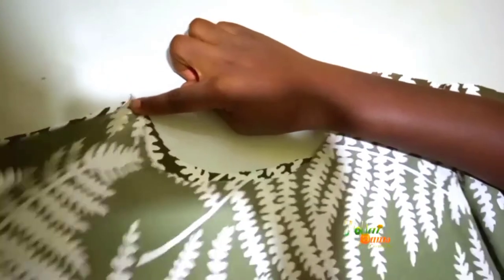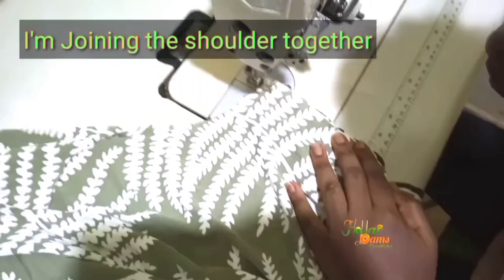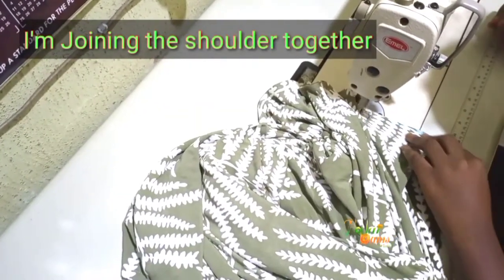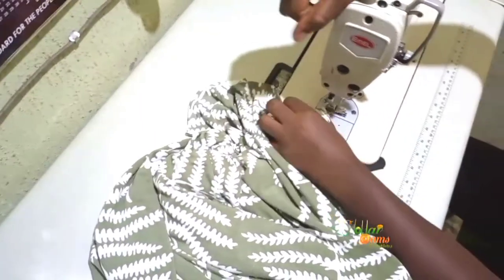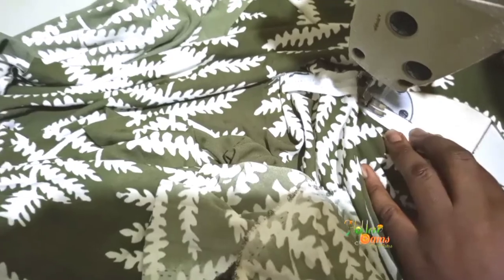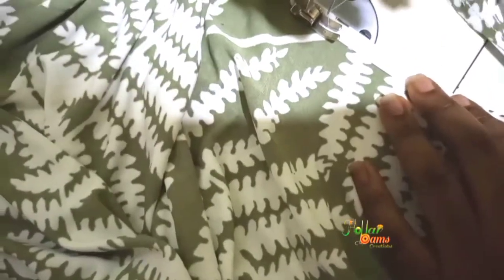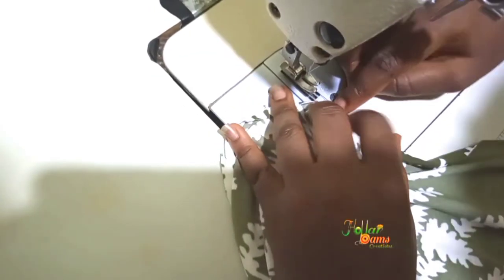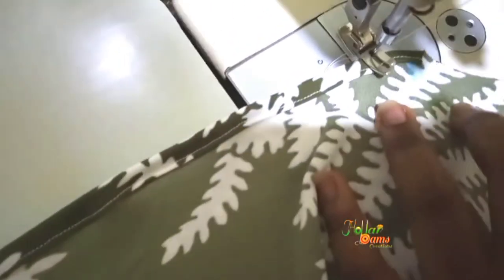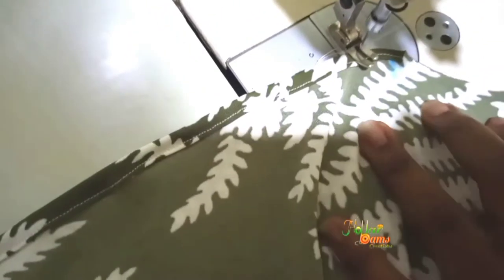I will join the shoulder together now. After joining the shoulder, I will tape the neckline, and that is what I am doing now. I'm taping the sleeve opening — I left one inch earlier, so that is what I'm using to tape it inside. The next thing is to join the sides together. I left an inch sewing allowance, so I'll follow the curve and join the sides together.